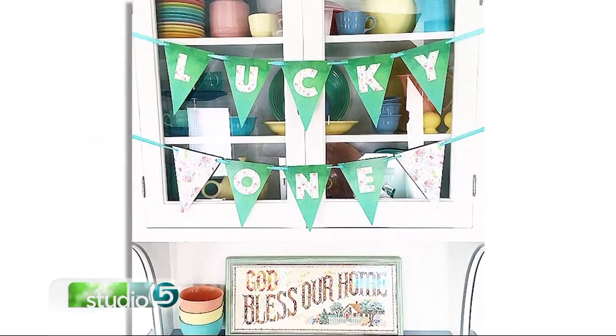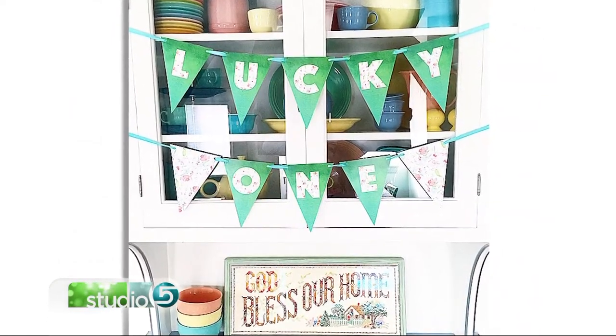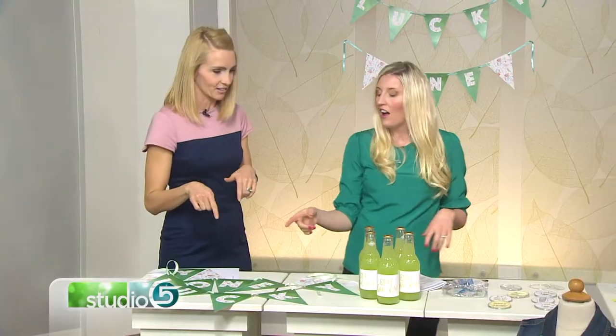You just string it up and you're ready to go. The front door is great — lose the wreath, use one of these banners. I also think it'd be super cute above a bed or crib. You can use it in a lot of places.